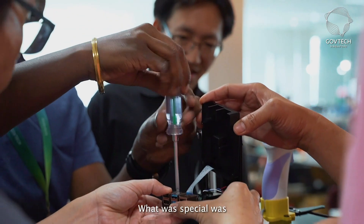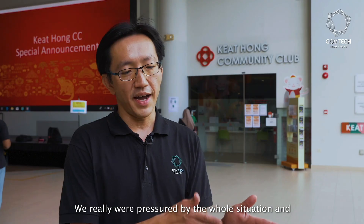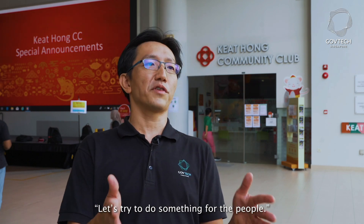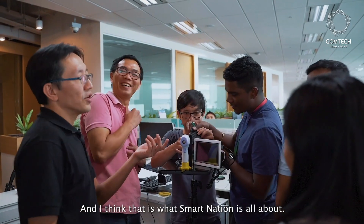What was special was that it is truly agile hardware development. We were pressured by the whole situation and we put it on ourselves to do something for the people. I could feel the passion in everybody involved to make this happen, and I think that's my new experience, you know.